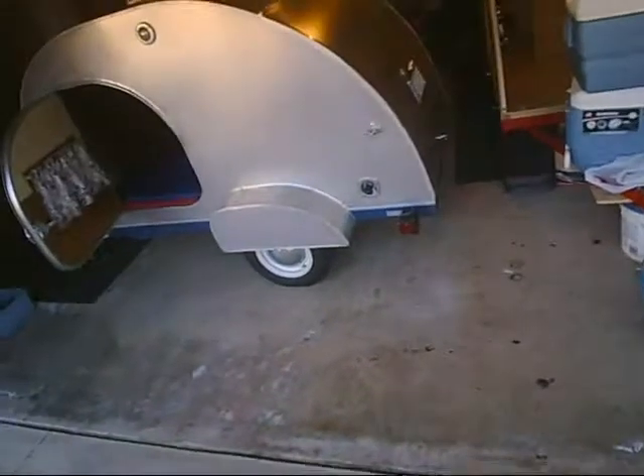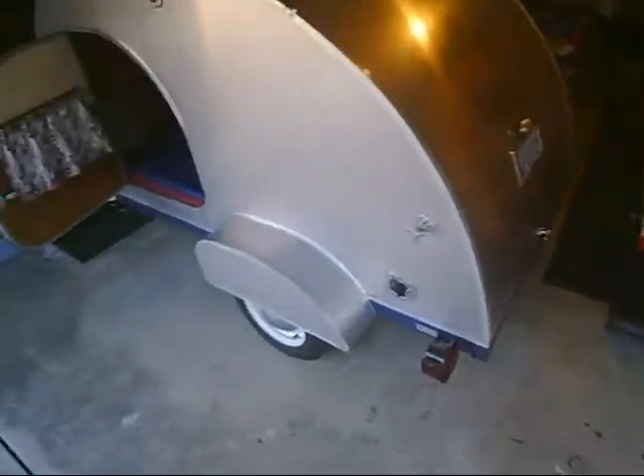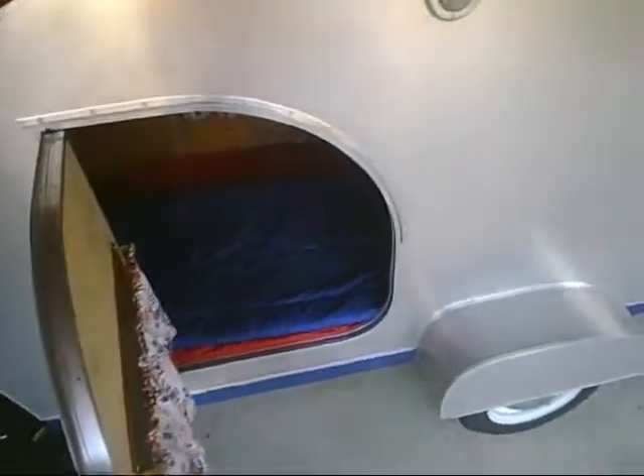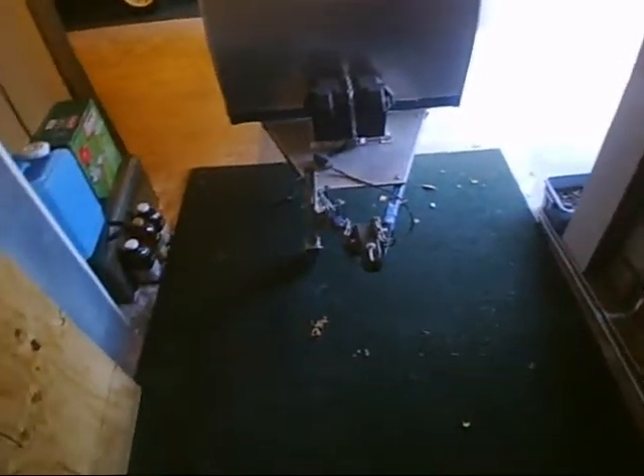I'm in the process of cleaning out my garage on Martin Luther King Day, Monday, January 17th, 2011. I thought I'd make a little video of this teardrop trailer that I made using some plans that I purchased from Kuffle Creek — a company called Kuffle Creek with a K.